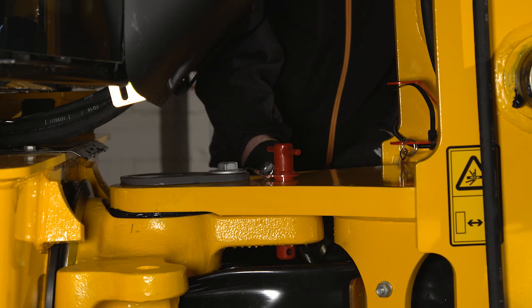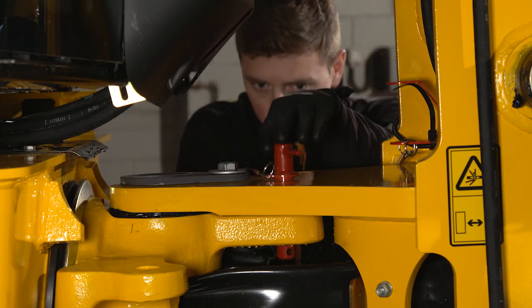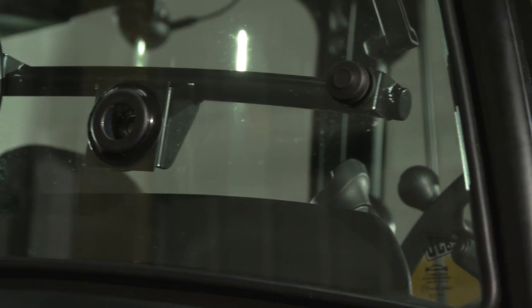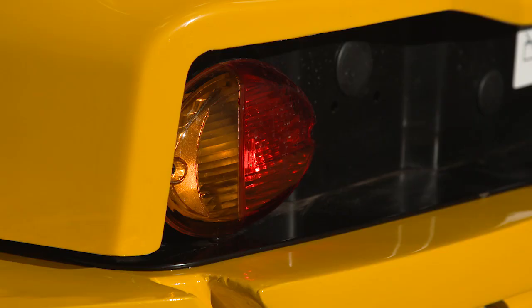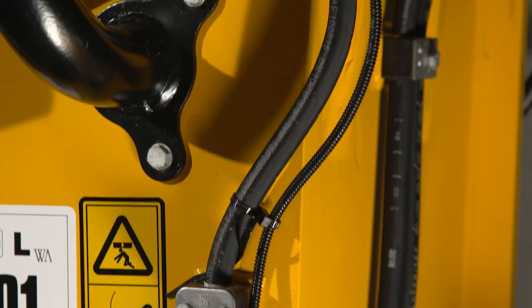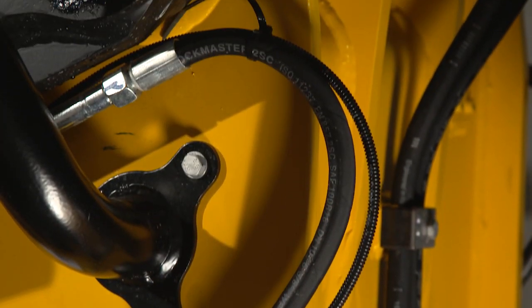Always fit the central safety pin when transporting the machine. Continuing the inspection, check the cab glass and mirrors for cracks, replacing items if damaged. Check all the lamp lenses. Visually inspect the hydraulic hoses and fittings for damage or kinks.